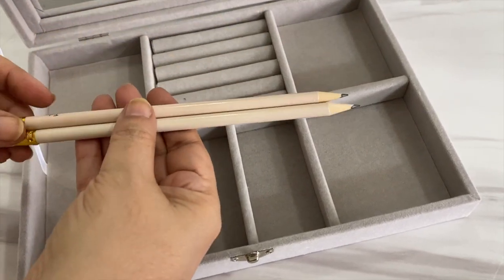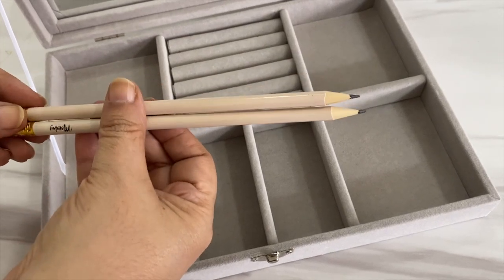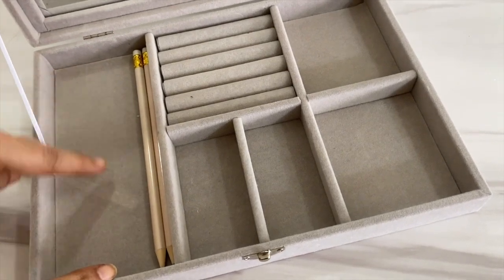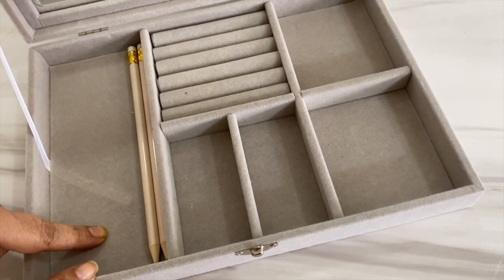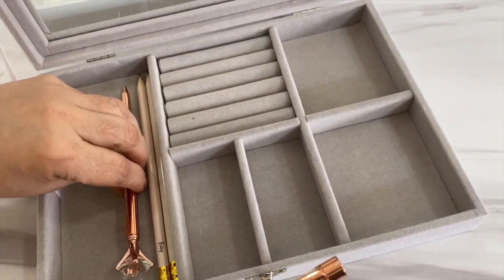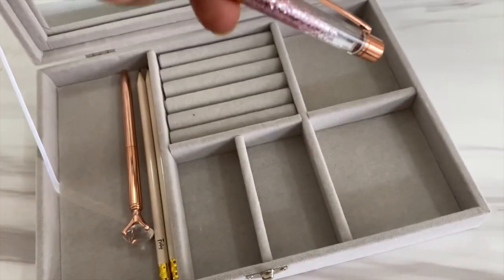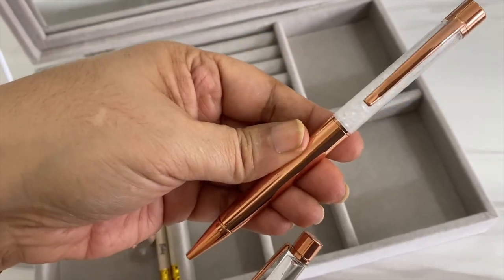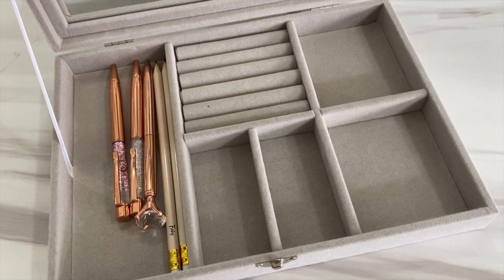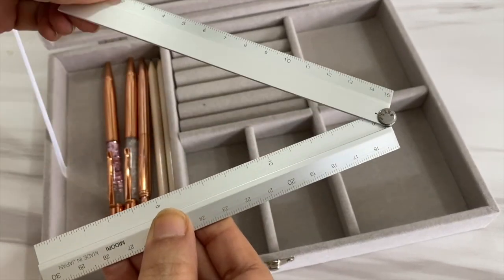Let's start with pencils — I really like writing comments and notes in pencil, so pencils first. I think this is a meant-to-be kind of project because everything is fitting so perfectly. I'm adding my solitaire pen in rose gold instead of my usual gold one, and I'm also adding two pens with crystals — one has colored crystals and one is clear. I'm currently using both of these, so I'm putting those in here as well. All three pens are from Typo.